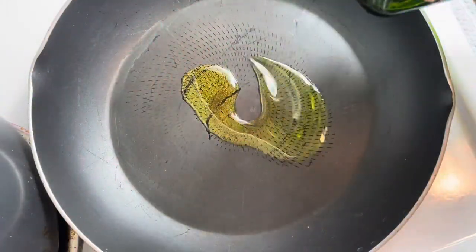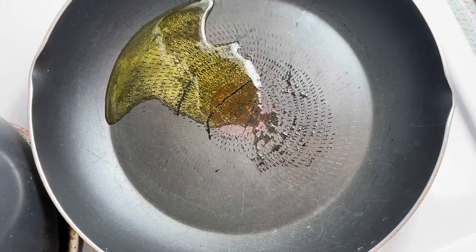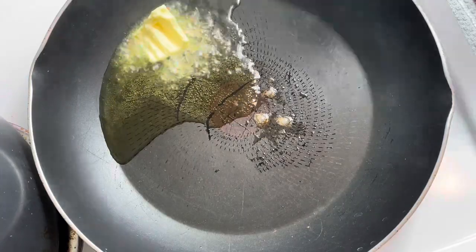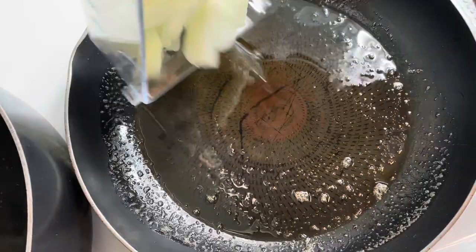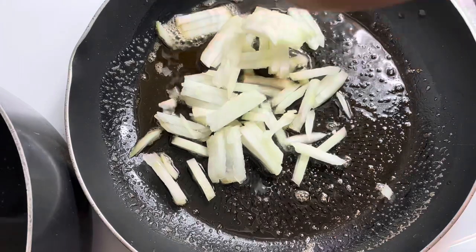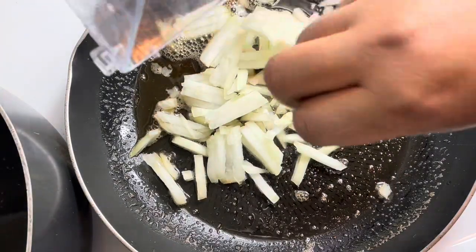First and foremost, make sure you preheat your oven. I preheated mine to 420 degrees. Then I'm going to go ahead and sauté my vegetables. This will make sure that they aren't raw and hard all up in the meatloaf, because ain't nobody got time to be biting into a hard onion. Sauté the onion, please and thank you.